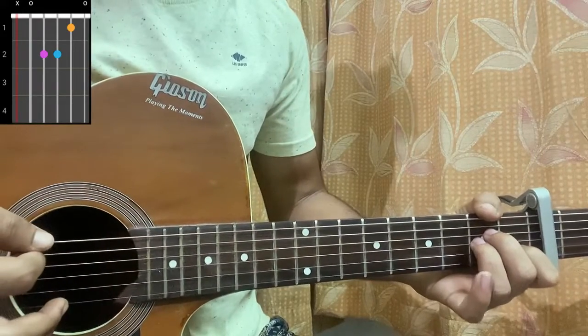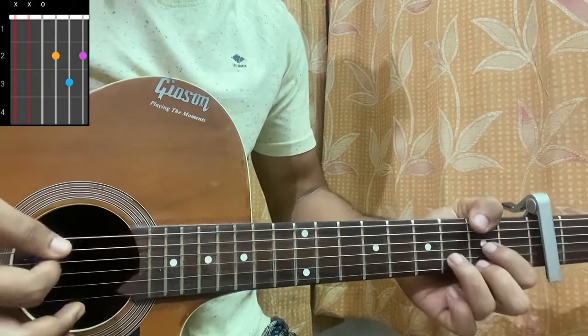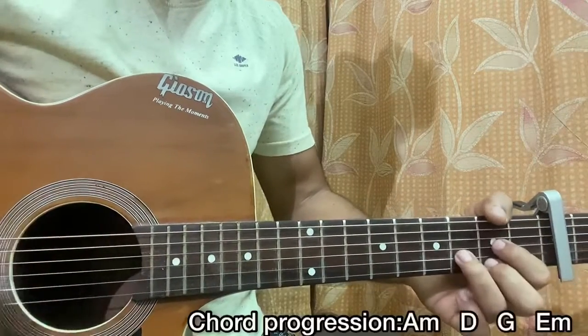First chord is A minor: mute, open, second, second, first, open. G: three to open, open, open, three. D major: open, second, third, second. Then E minor: open, second, second, open, open, open. The chord progression is A minor, D, G, E minor.